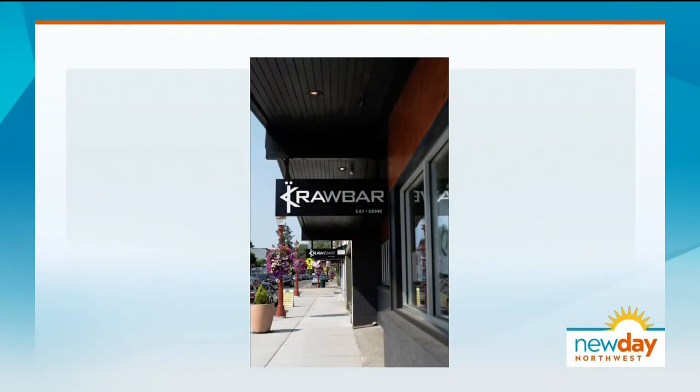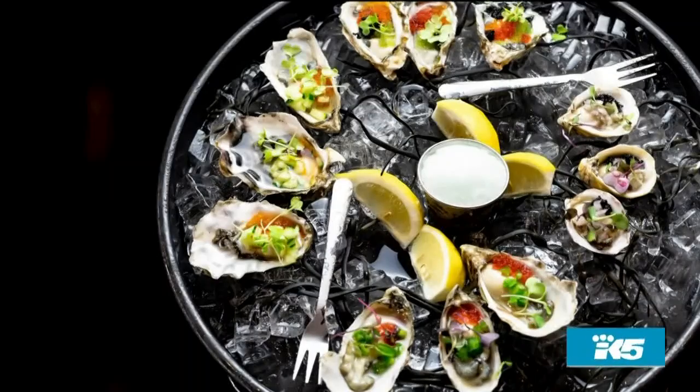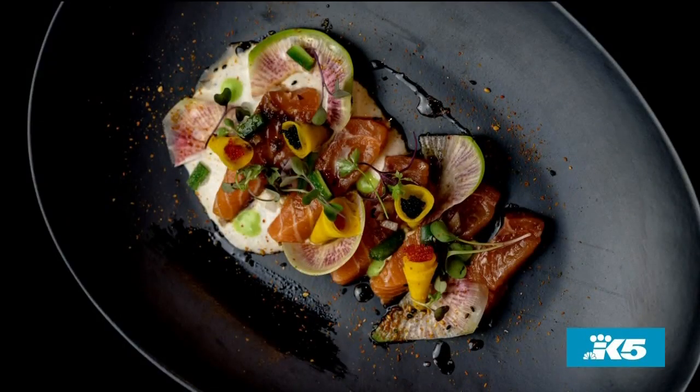We're in downtown Old Issaquah — if you're near Village Theater, we're two or three buildings past it, across the street from Fisher's Meat, the only butchery in downtown Old Issaquah. We're only open for dinner; we open at four. We also have a raw bar — an oyster bar with fresh raw oysters, our salmon crudo, and a lot of different variety of things to try. That is absolutely beautiful.